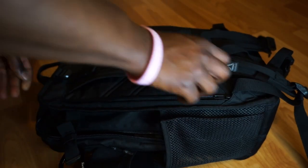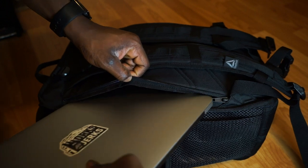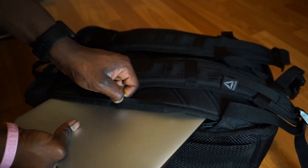Moving to the back of the bag, there is a dedicated laptop sleeve. One thing I noticed is that anything over a 13-inch MacBook Pro won't actually fit, so it's best for tablets and smaller laptops.